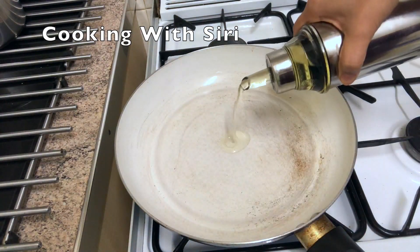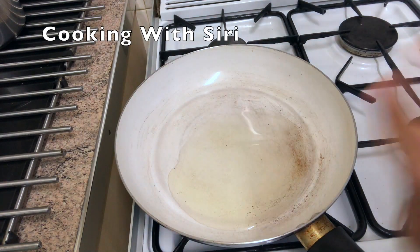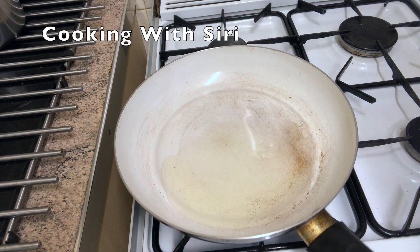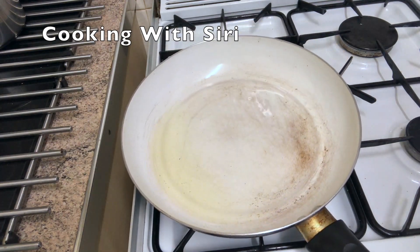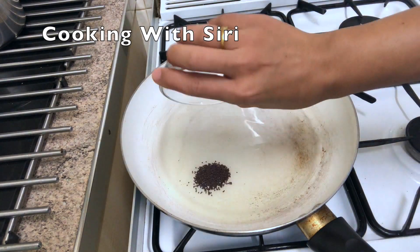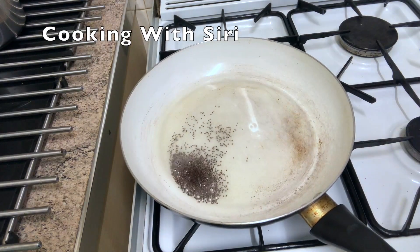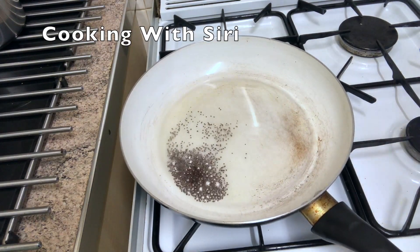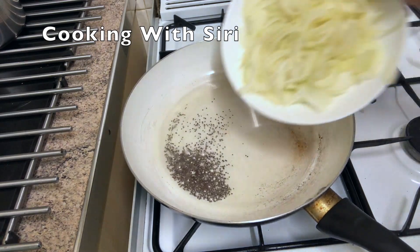Here I have a pan, it's hot now. I'm going to add 2-3 tablespoons of oil. Now I'm going to add the mustard seeds. Now I'm going to add the onion.